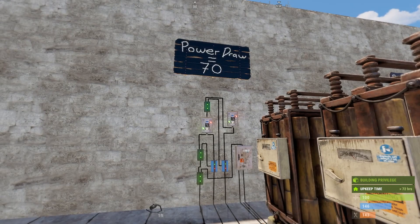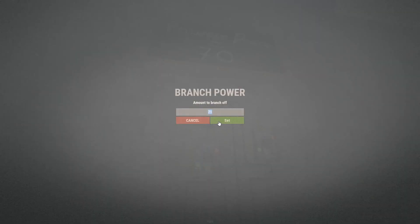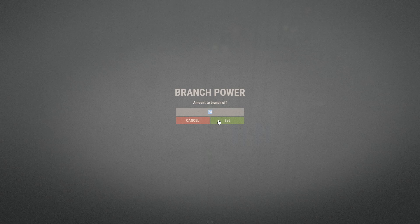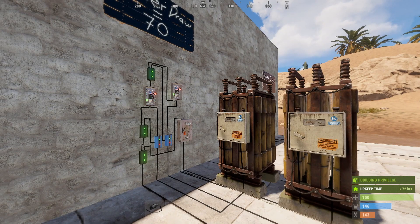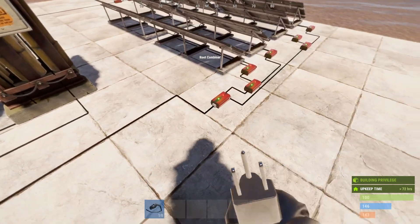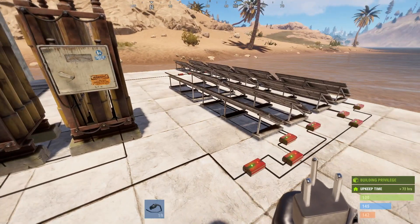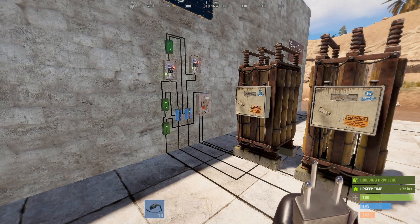Presuming that the power draw is 70 — again yours could be completely different — the top electrical branch coming out of the OR switch is the power draw plus one, which makes it 71 in this case. The next one down is the power draw plus four, and then the next is the power draw plus six. Providing you've calculated your power draw correctly, you should be able to program these electrical branches correctly. Since you have two batteries in this instance, your power delivery system needs to be quite large — I've got 160 units of power, which would be the bare minimum. So either a good amount of solar panels or two wind turbines at a decent height would be recommended.